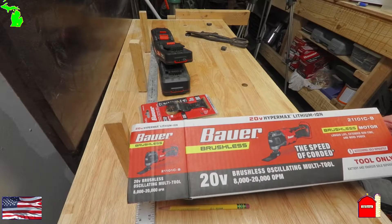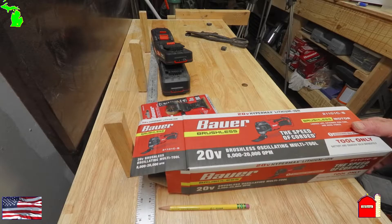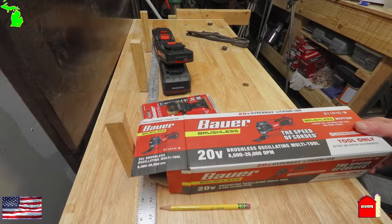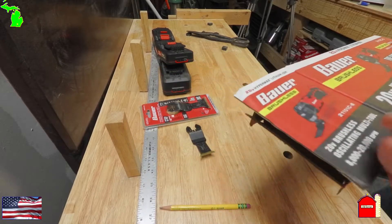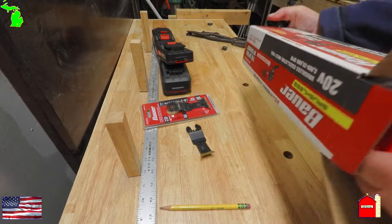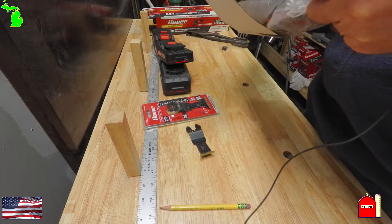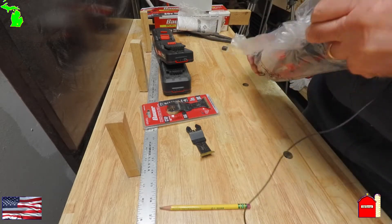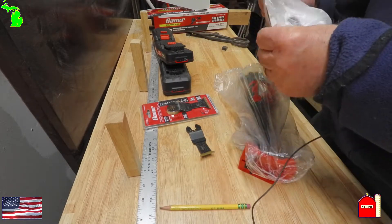With the magic of editing, we got another Bauer brushless oscillating multi-tool to work with. We took the other one back and they could not believe it — we took a battery along and demonstrated that we could not mount a battery on the old one. We double-checked to make sure that this one would hold the battery. Here are the instructions.